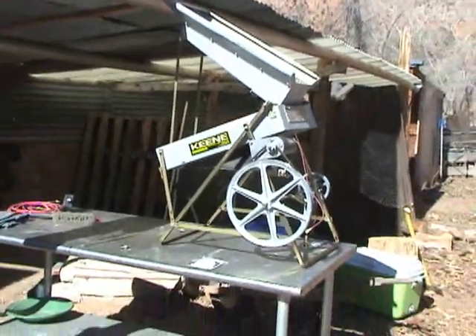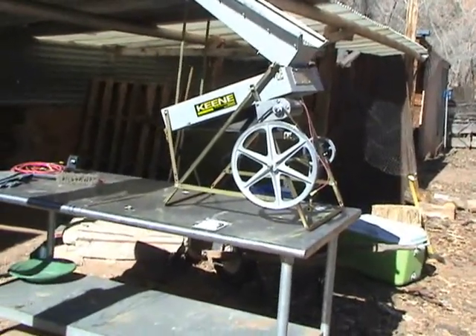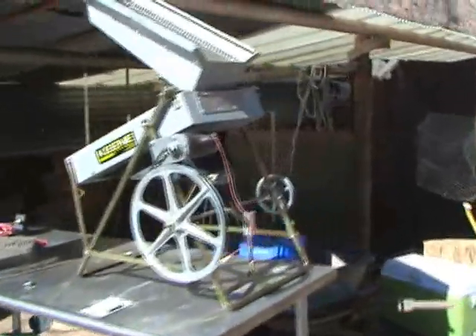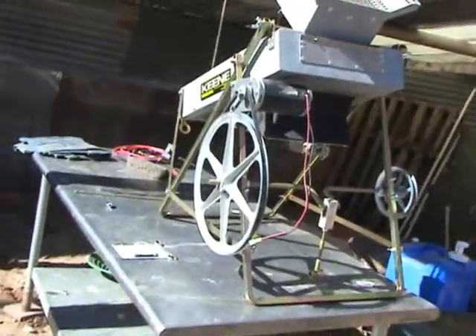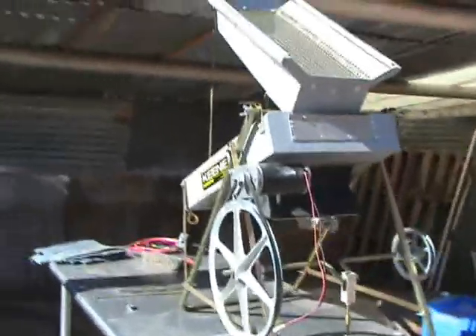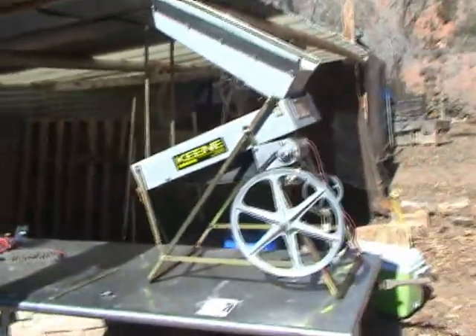This is a popular Keen Engineering dry washer fitted with an electric motor. It is also possible to hand crank it. I am going to perform several modifications because as it is from Keen Engineering, it is not actually fit to use.